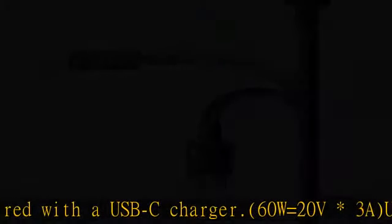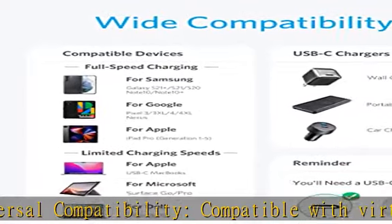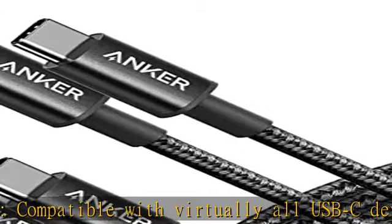What you get: two new nylon USB-C to USB-C cables, six feet each, a hook and loop cable tie, a welcome guide, our worry-free lifetime warranty, and friendly customer service.